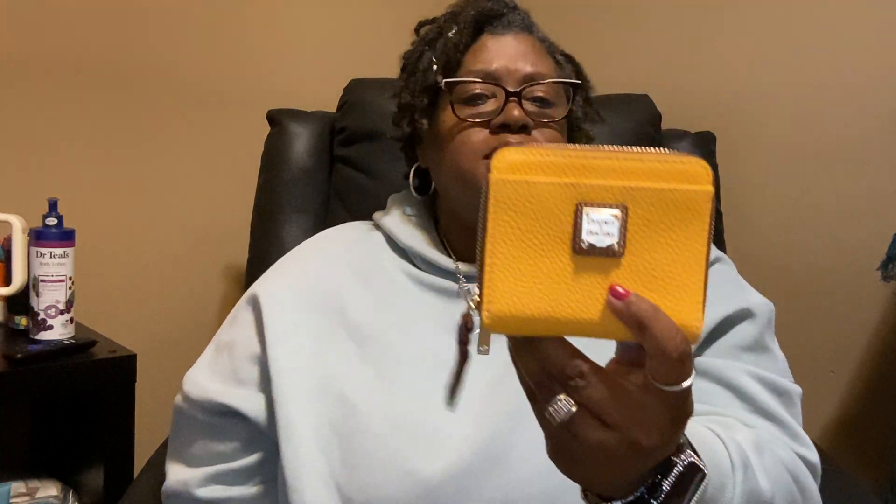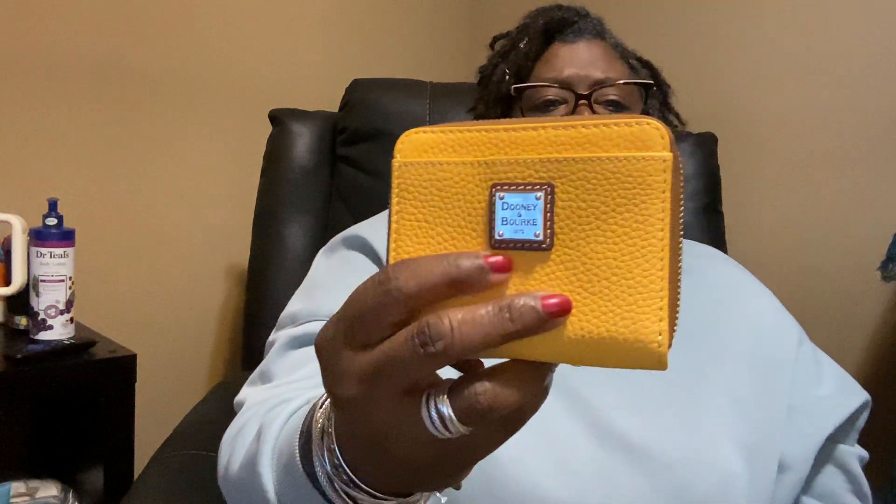These are my two pebble grain small zip around wallets. This one is in the color dandelion — such a beautiful color. They come with a coin zip pocket in the back, and the interior is red, the standard Dooney red color. It has a front pocket, the Dooney gold tone metal label, and braided zipper pulls.